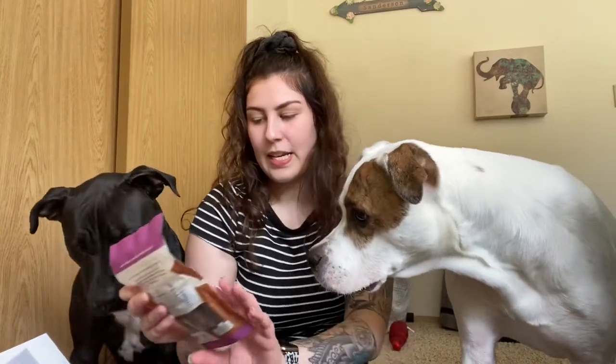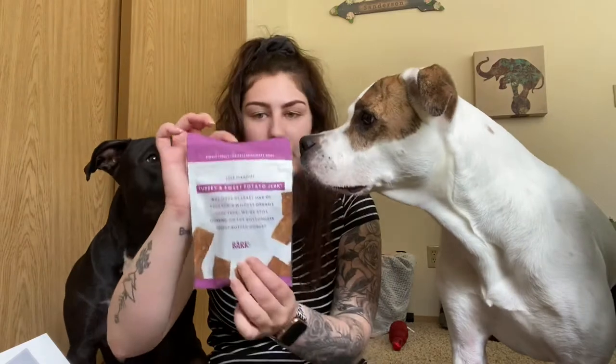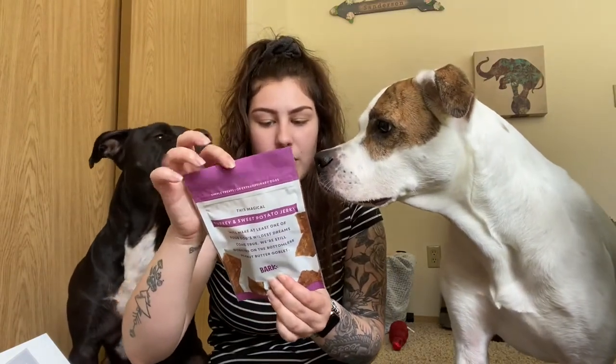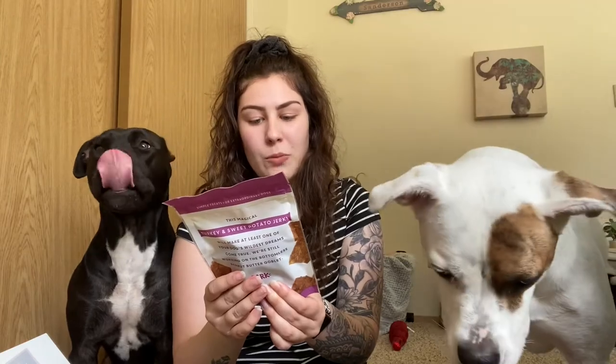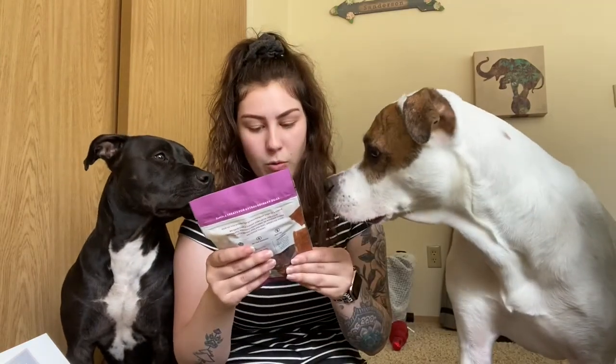And the next thing in here is the last thing, and this is turkey and sweet potato jerky. This one is also grain-free and it's only four ingredients: turkey, sweet potatoes, vegetable glycerin, and salt. So that's really cool. This one is also made in the U.S. and these ones are kind of big.